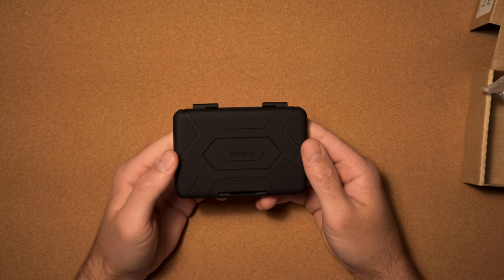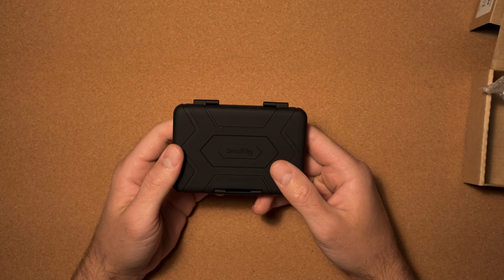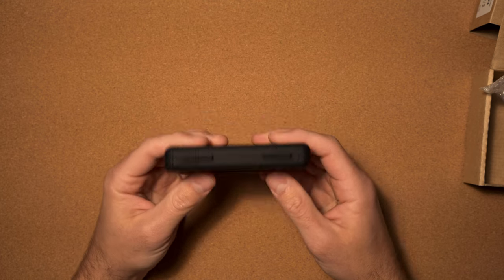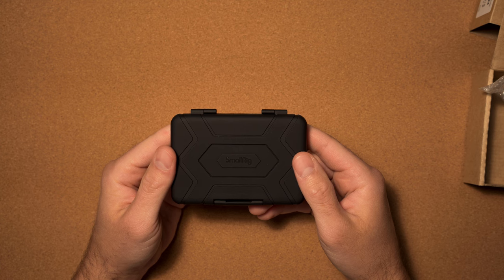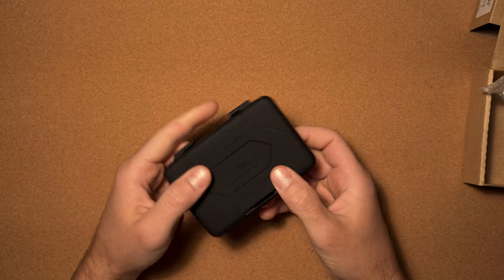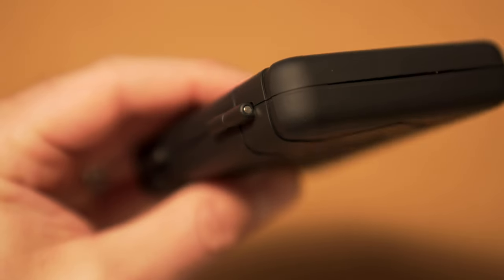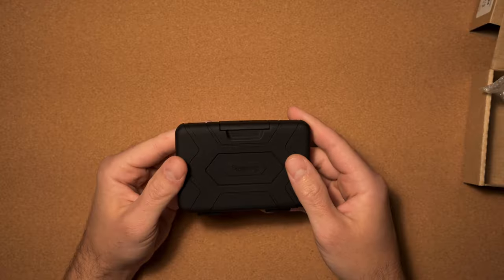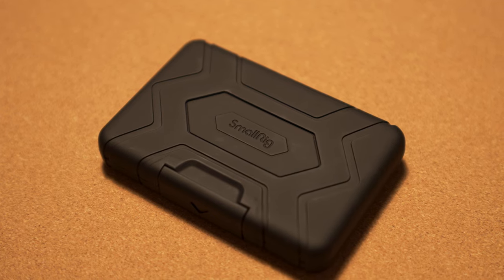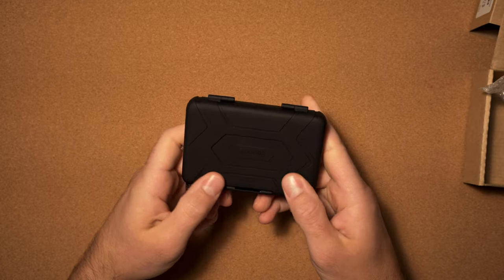According to SmallRig, this case has an anti-shock design — they've apparently dropped it from six feet and everything stayed safe. I'll leave that for you guys to test. It's sealed with silicone linings to keep water and dust out, but they say it's not waterproof, so don't throw this in a lake. The case itself is made of polycarbonate and silicone and has an anti-slip texture, giving it a really soft matte feel.